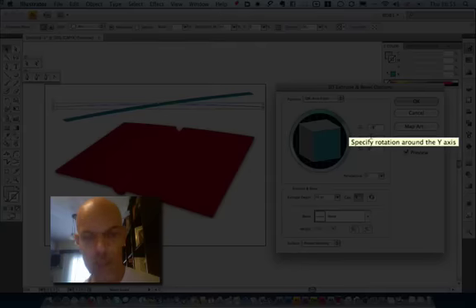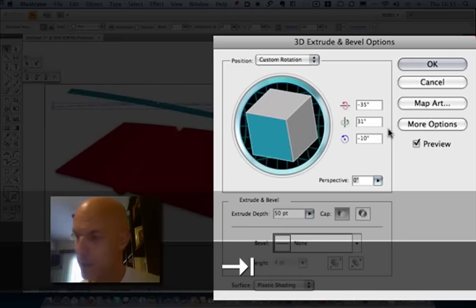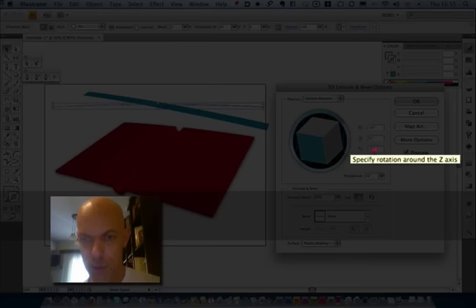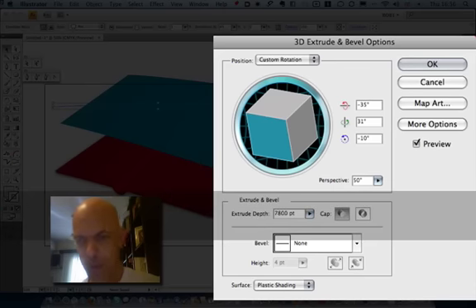So again it's minus 35, 31, minus 10, perspective 50, and 800 for the extrusion. This time though, set the inside panel to less than 800 because it's not going to be the same size as the book. I'm going to make it 780 — just a little bit shorter. Press OK.